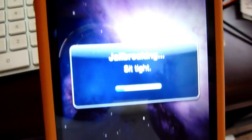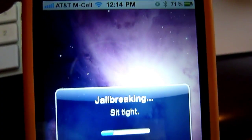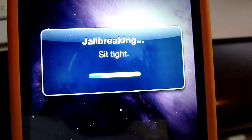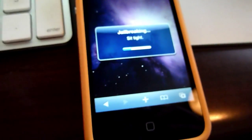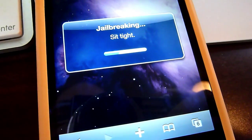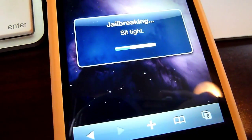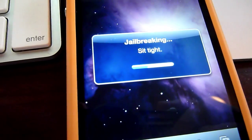And yeah, there you can see jailbreak started. I'm on Wi-Fi right now. This just takes a minute or two, and I'll just let it complete. So basically when you're done, when this process is done, you just head right back out. It'll basically reboot the springboard, which is just the desktop.